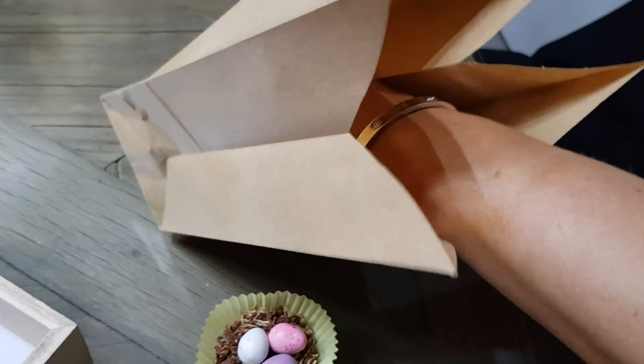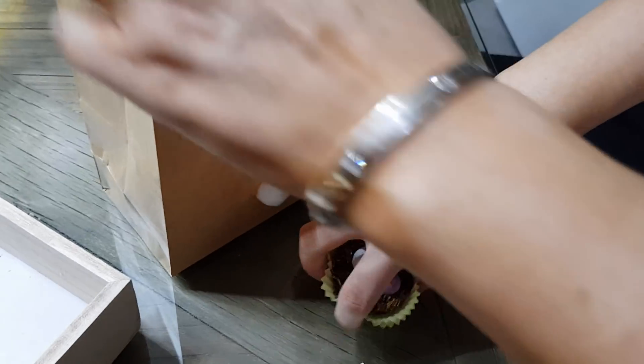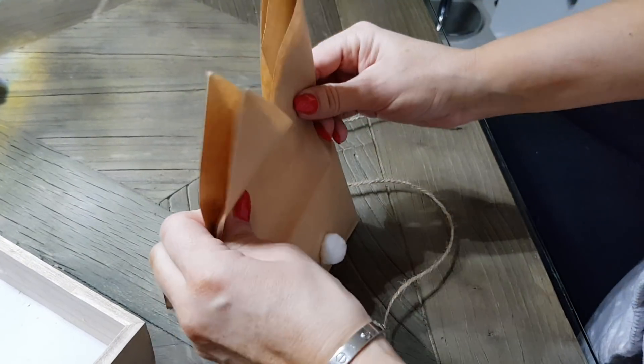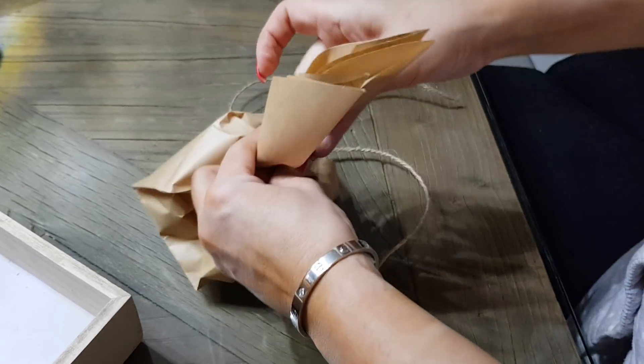We've put them in a cupcake case. Inside the bag, I've just put a little bit of sort of straw hay that I got from Morrisons. So I'm going to put that in the bag, like so, right in the middle. Then I'm going to take a piece of string — I've got a massive roll of string — and then you take the bag and you sort of crush it in.